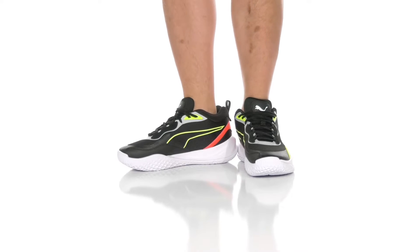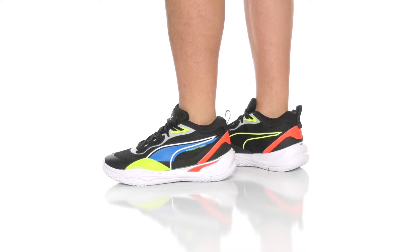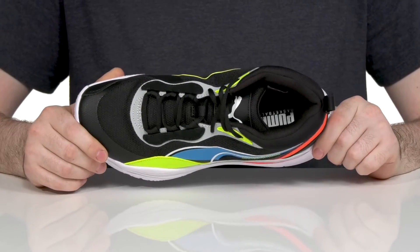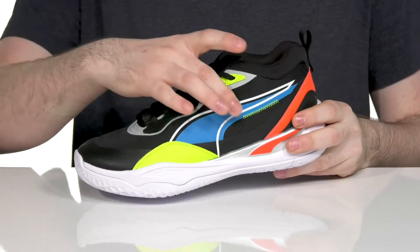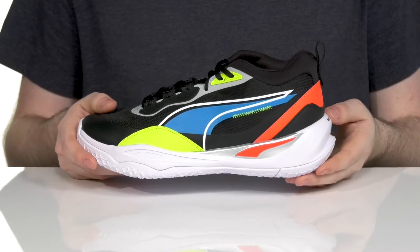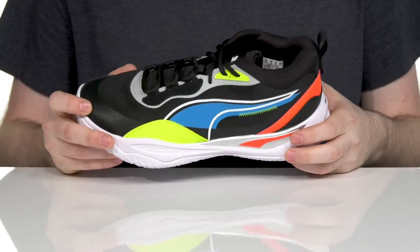Hit the courts with a fantastic 80s-esque look in this silhouette from Puma. The Playmaker Pro is an all-around durable basketball shoe that's ready for action, showing off that colorful upper with a highlighted lining motif that's sure to add some style and flair to your performance. The upper uses a mixture of synthetic,